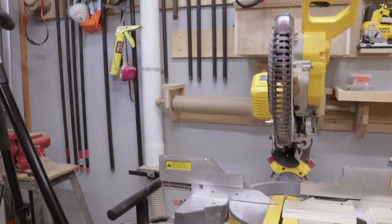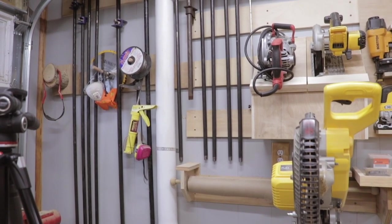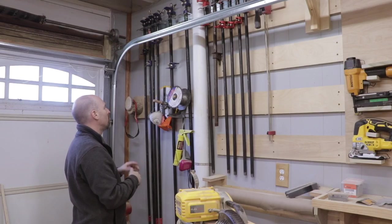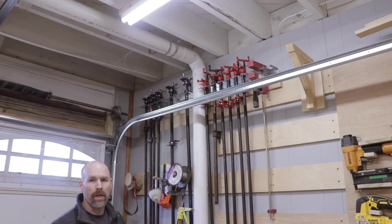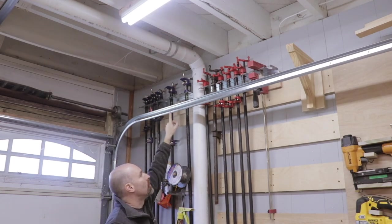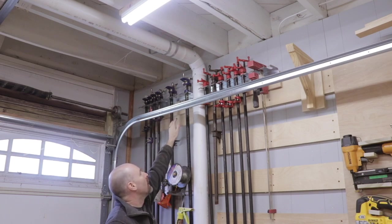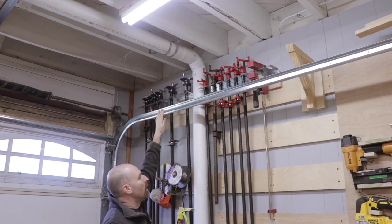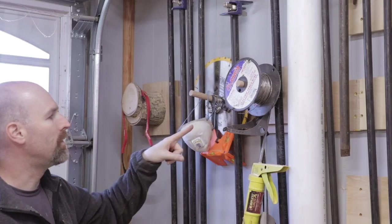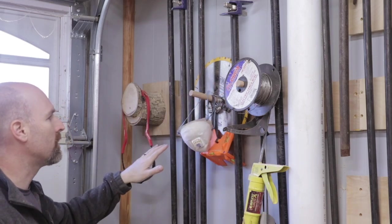I wasn't able to stack the clamps like I originally planned — I was hoping I could get all the pipe clamps right here. I could certainly design something that would do that, but it would be quite a bit of work. The other annoying limitation is the garage door runner here — it limits how far out I can come this direction, otherwise I could build a clamp rack that offsets the top clamps over the bottom ones. For now I just put some random holders over here that I can hang stuff on.